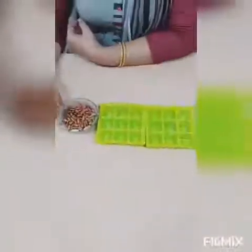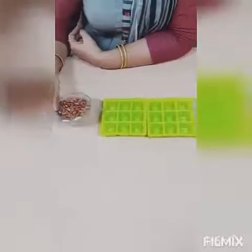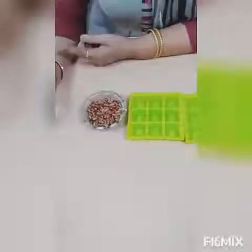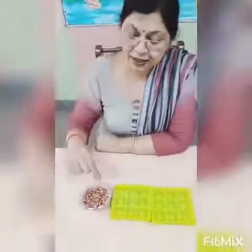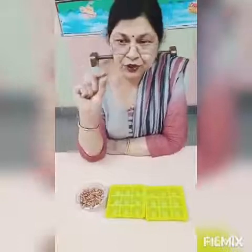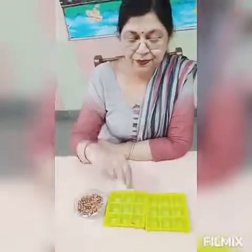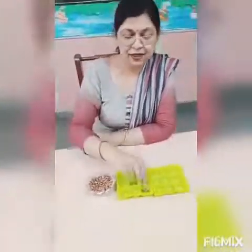For this activity, the material required is kidney beans or you can take chickpeas — one bowl of kidney beans — and one or two ice trays. In the previous activity we used the tripod grip; now we have to use only two fingers. Pick the kidney bean with your index finger and thumb and transfer it into the ice tray — these two fingers only.